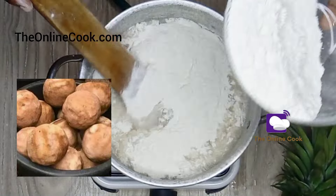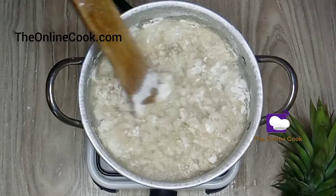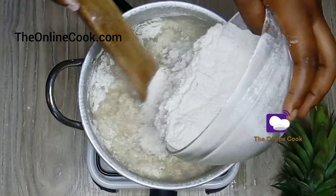The picture you see is what pupuru looks like before it was processed into this white flour that you see, and as this video continues I'll explain.